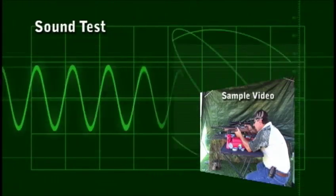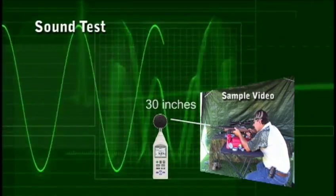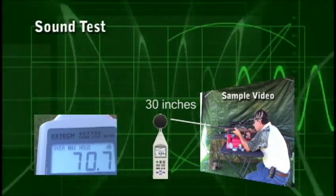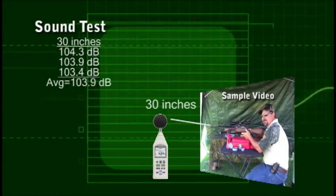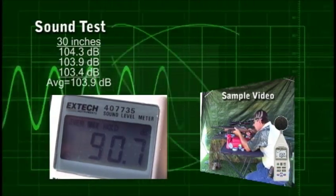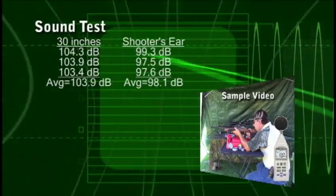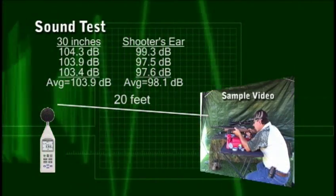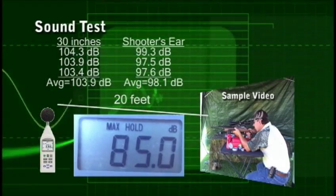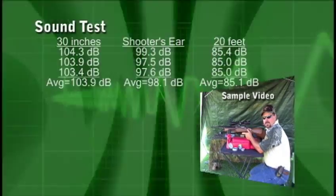Now we're going to do a sound test on the Daystate Huntsman Classic. The first test was 30 inches from the muzzle, slightly forward into the side of the muzzle — 103.9 decibels was the average. The second test was at the ear of the shooter. The third test was from 20 feet away, standing directly to the side of the gun. The ambient noise on the day of our test was 68 decibels.